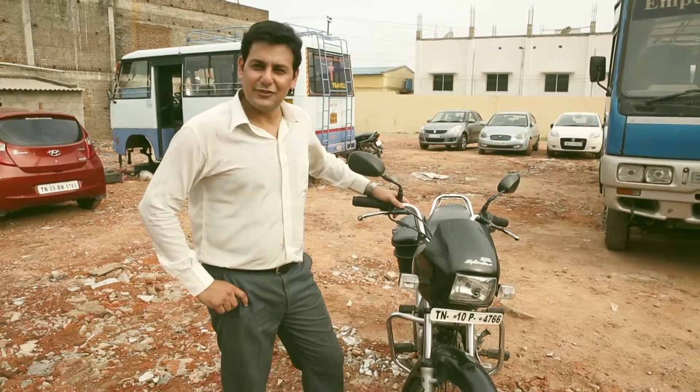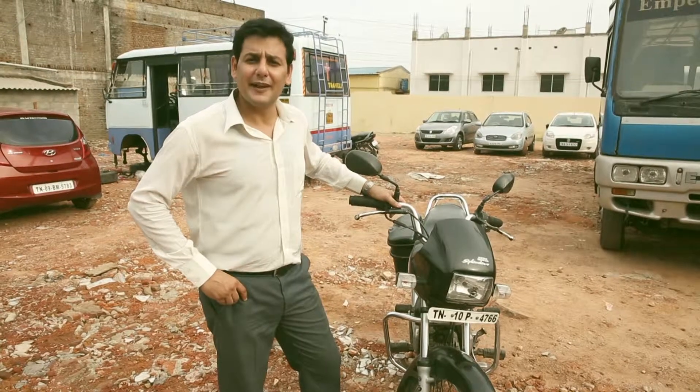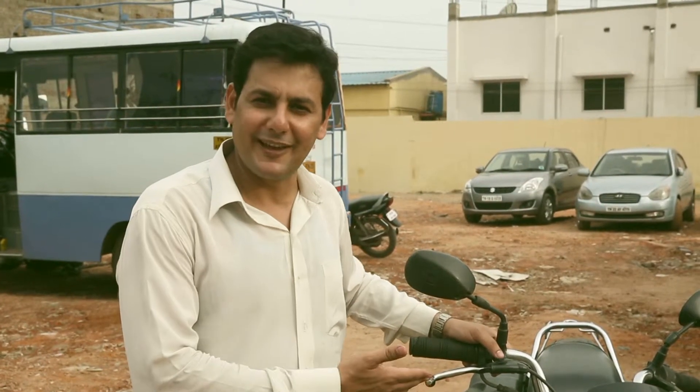Hi, I am your Vehicle Inspection Officer at PolarMS. The objective of this film is to take you through the bike inspection process. First, let me show you the parts of the bike.